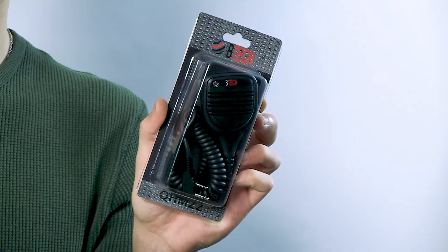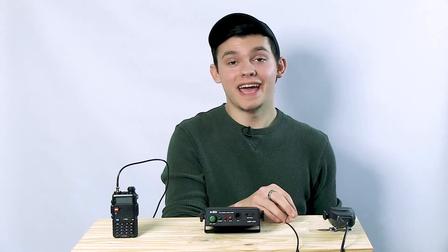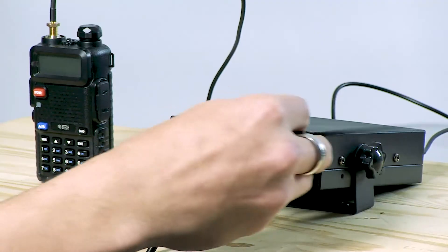Or by using an accessory mic such as the QH-M22. Another transmit and receive solution is to connect the radio to the amp and use the amp's mic and built-in speaker.